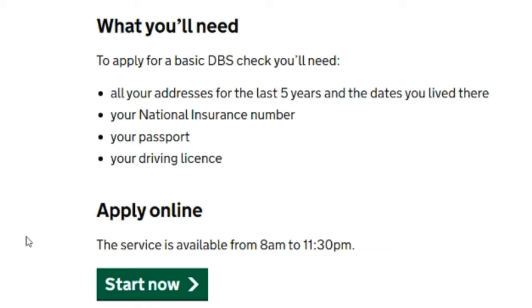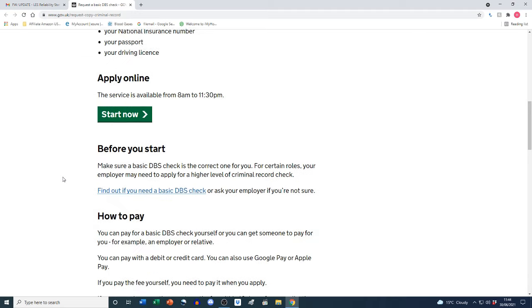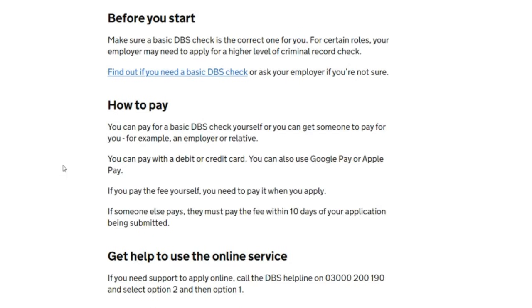What you'll need to apply: all your addresses for the last five years and the dates you lived there, your National Insurance number, your passport, and your driving license. This is an online application, available from 8am to 11:30pm. Before you start, make sure a basic DBS check is the correct one for you — for certain roles your employer may need to apply for a higher level of criminal record check, so do double-check with your employer.